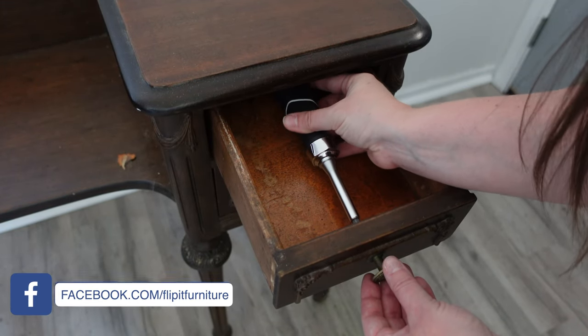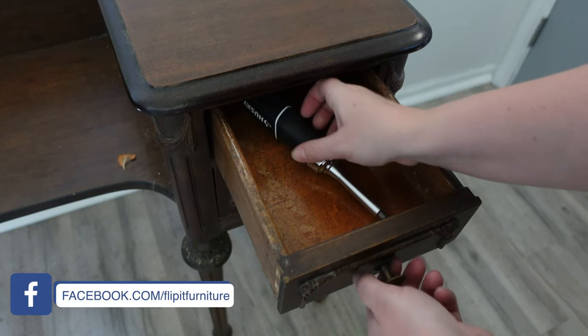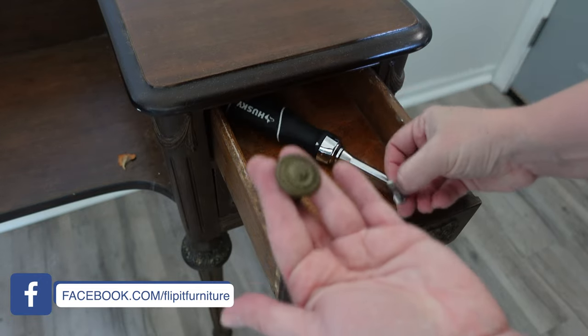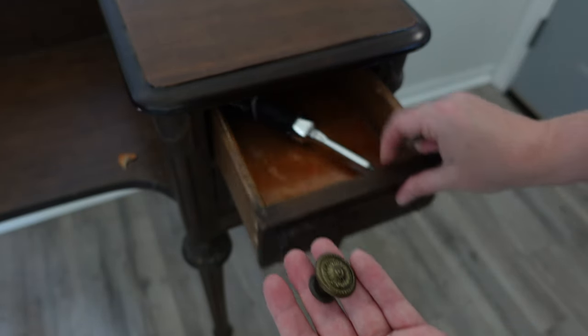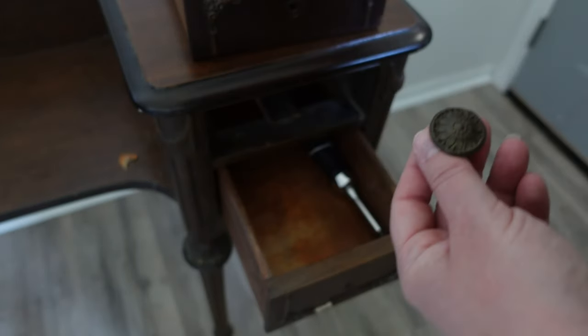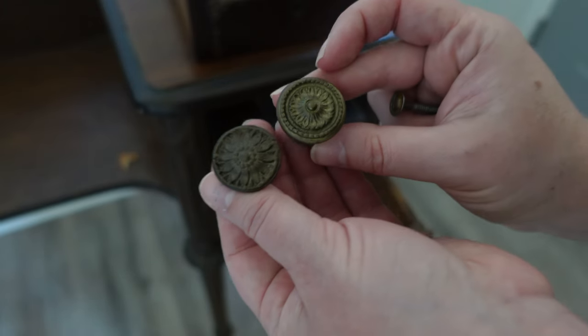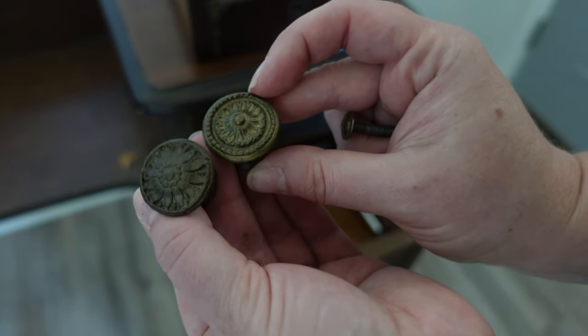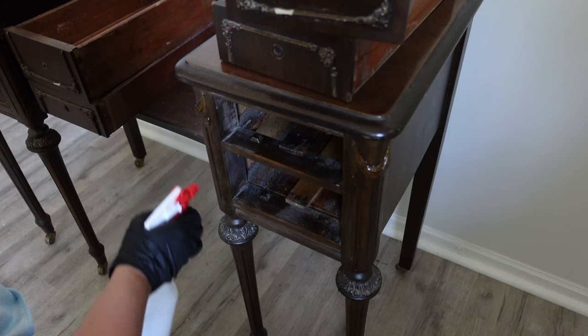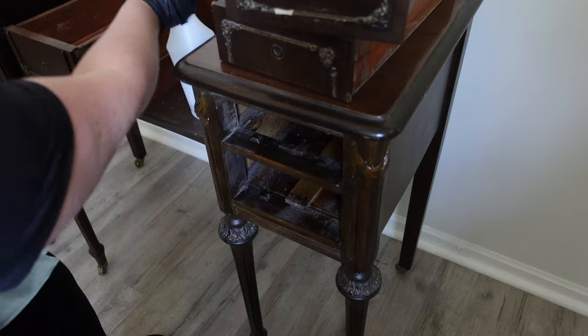Now I'm taking off all the hardware and cleaning it up with some Dawn dish soap. I'm going to use gilding wax and keep the original hardware. I find there are two pieces of hardware that are original and two that are not — one's a little bit brighter with a different design, but whoever had this before my friend actually matched it up pretty well.